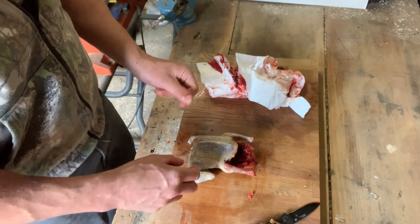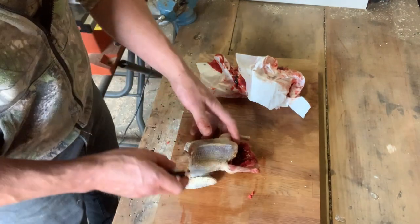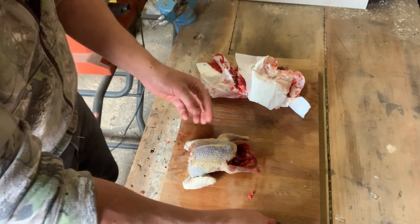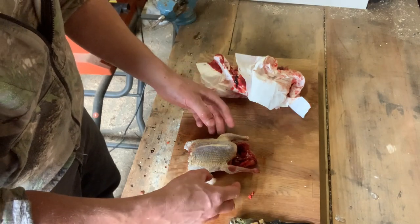The other pigeon was in a bit of a worse state, so I'll probably just cut the breasts off that one like you do with a chicken, and just use the meat off it. But this one we'll keep as a whole bird.